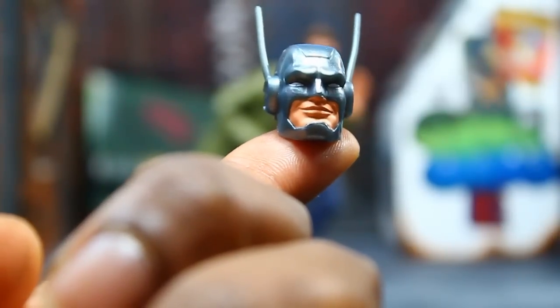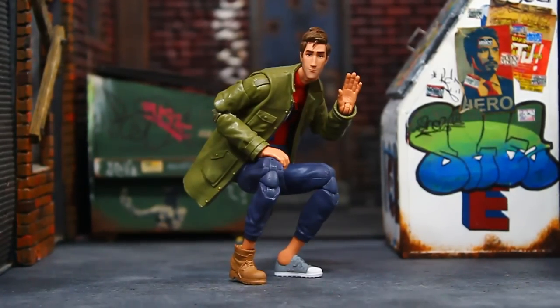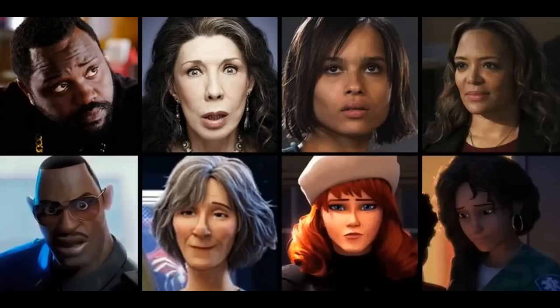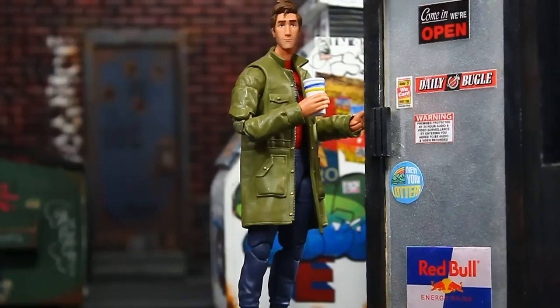Peter B. Parker is packed in with the head to complete the Stilt-Man builder figure. Brand new sculpt and design for this figure — I don't think we've seen any of these parts before. He's rocking a fake Timberland on the right foot and what looks like low-top Converse on the left foot. He's got sweatpants, the top of his Spider-Man uniform under a long army-green jacket. I think we're going to see a lot of kitbashing, a lot of people using parts from this figure to customize plain-clothes looks for different characters. They did a really good job matching the head sculpt to the look of the character in the animated film.